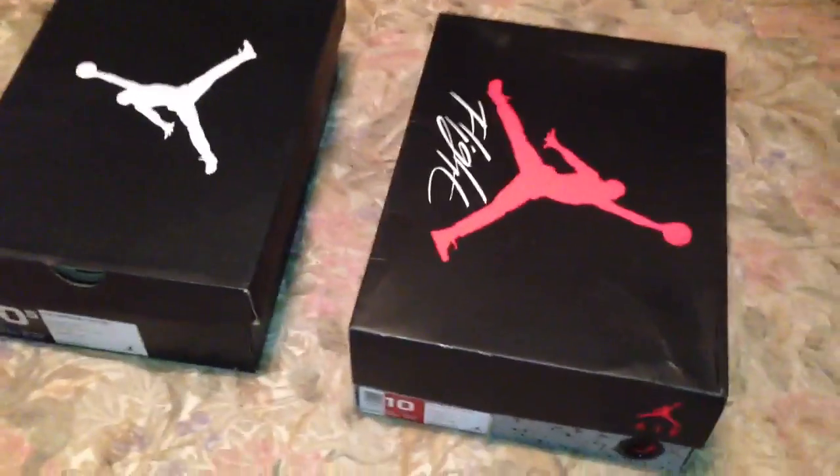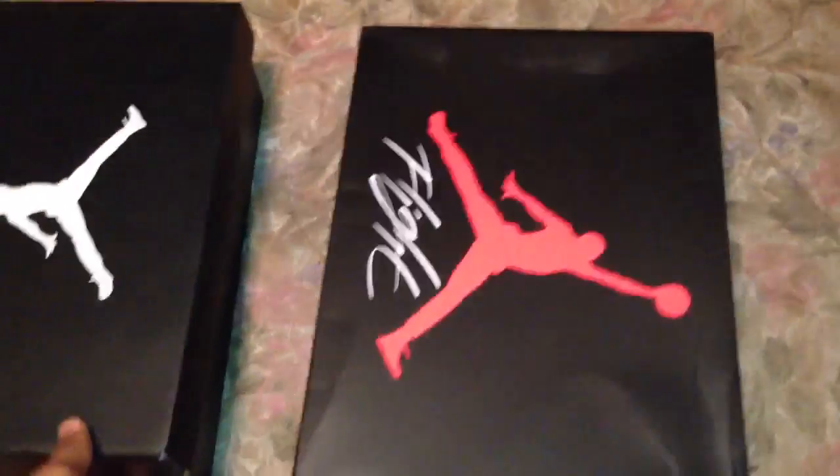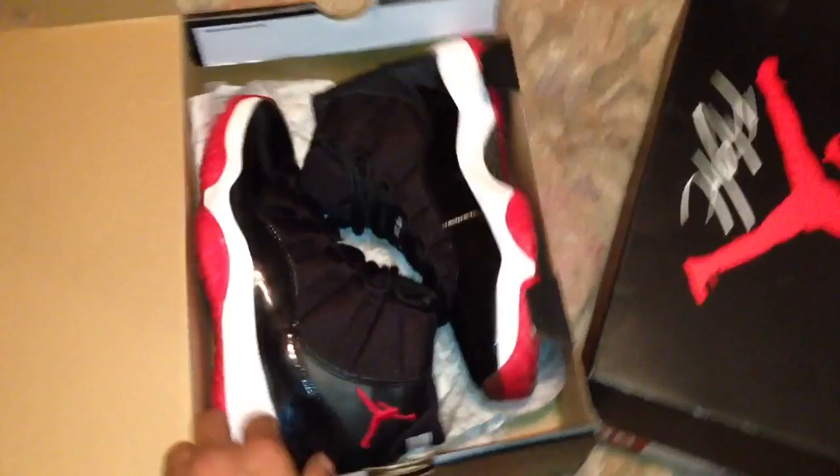Alright y'all, hold on a second — I see my wallpaper right there. I got my Concords, so this man, I got my hand on some J's early.